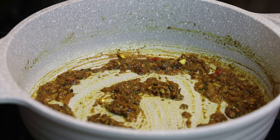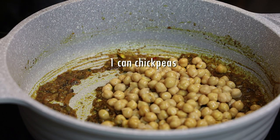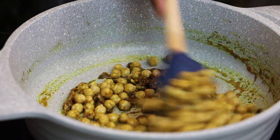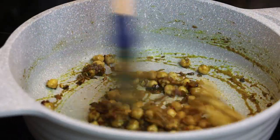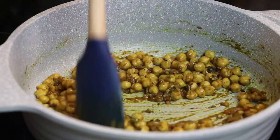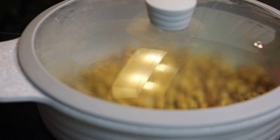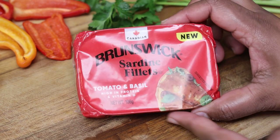Then add in one tin of chickpea, garbanzo bean, or chana. Remember, the chana is already cooked so it just needs about five to six more minutes — it's a quick and easy meal. Allow it to fry up in here so the curry coats the chana, then cover and allow it to continue to cook.